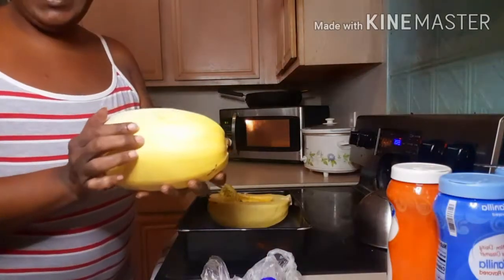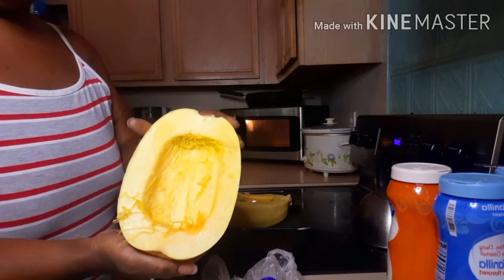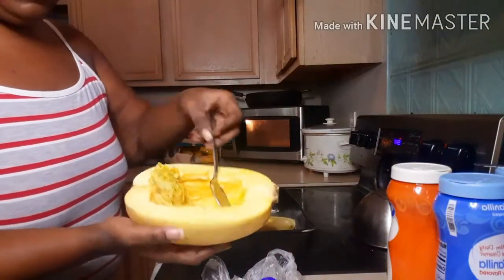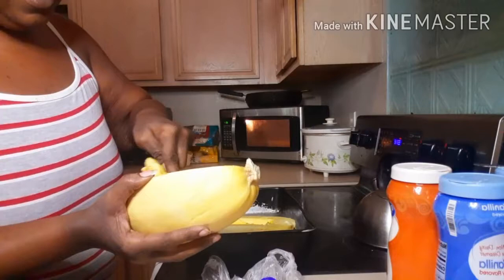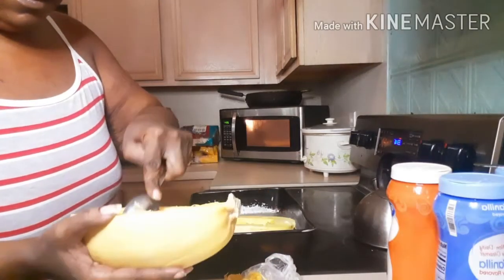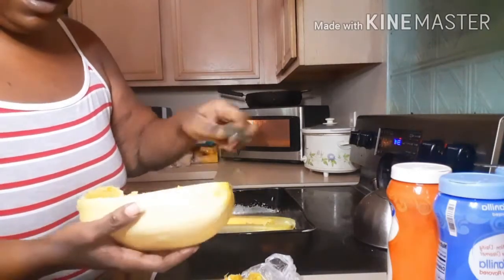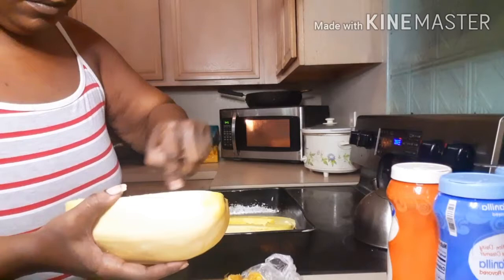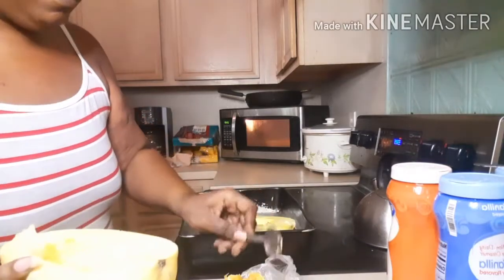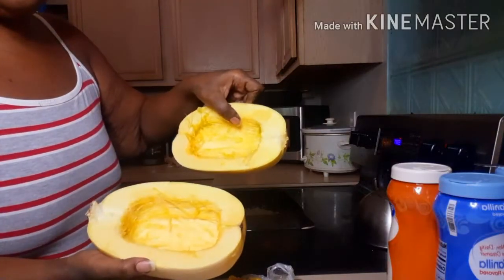What you want to do is get your spaghetti squash, cut it in half. This one I've already scooped out the middle — put it on the pan — and I'm gonna go ahead and start scooping out the middle of the other half. It's a good healthy recipe, very good. You don't even miss the noodle. I've scooped out the middle of both of them.